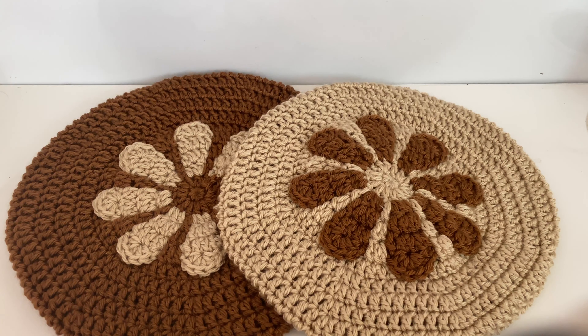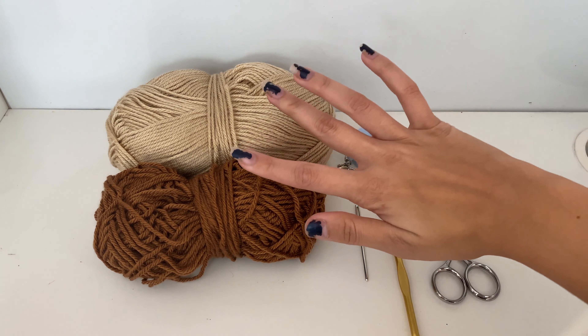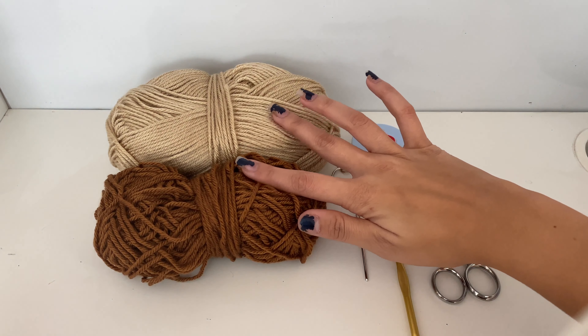For this project, you will require two to three shades of weight four yarn — one color for the center, one for the petals, and one for the background. I will be using two colors by the brand Skein Tone in the shades Truffle and Almond. You will also need a tape measure or ruler, a yarn needle, a 5.0 millimeter crochet hook, and a pair of scissors.